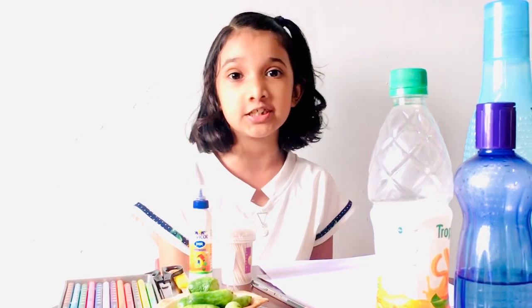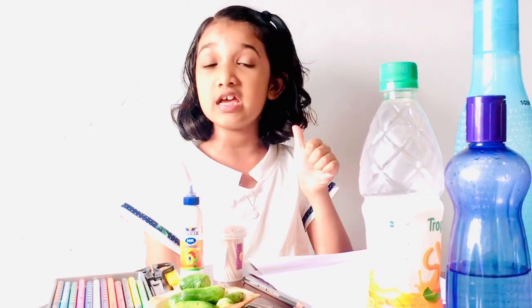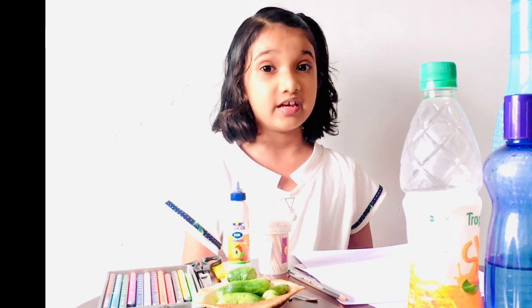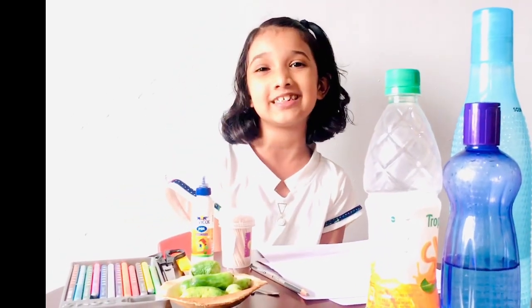this is a toy making competition, so I'm going to make a balancing dancing doll. The first one is a dancing woman. The next one is the ballet dancing princess.